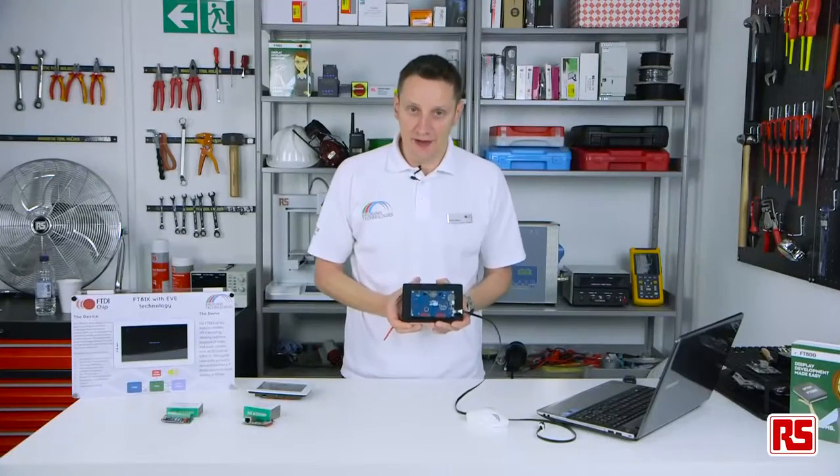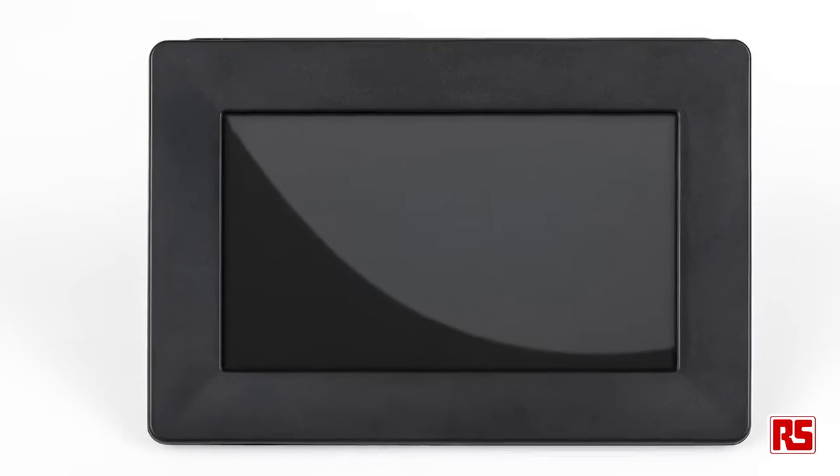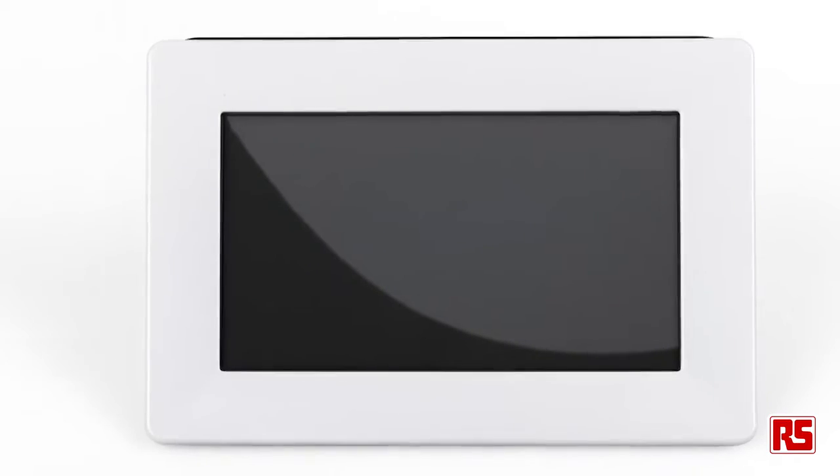The module comes in two available bezels. You can see this one — we have black or we have Pearl.